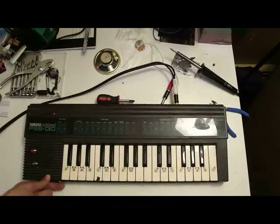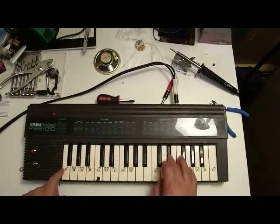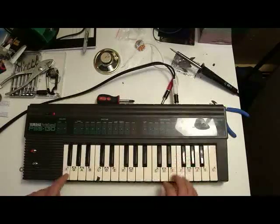Here's the screamer. I think it really screws things up.